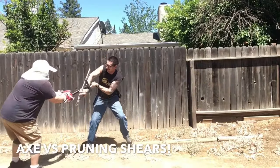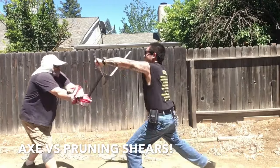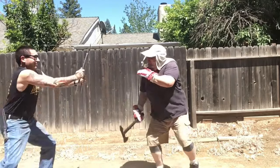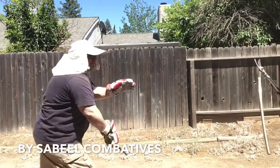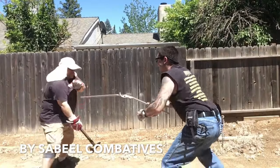Here's Matt and I sparring with a training axe and pruning shears. These are real pruning shears — the points are sharp. This is a good test of familiarity: how fast can you learn the mechanics of a weapon in a situation that's got moderate stress involved, as in sparring.